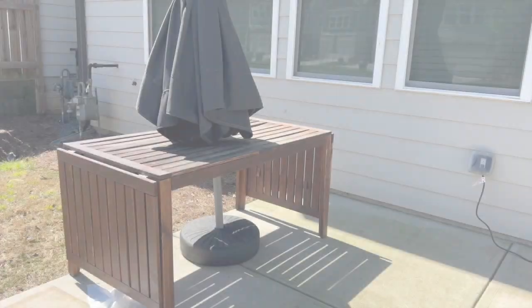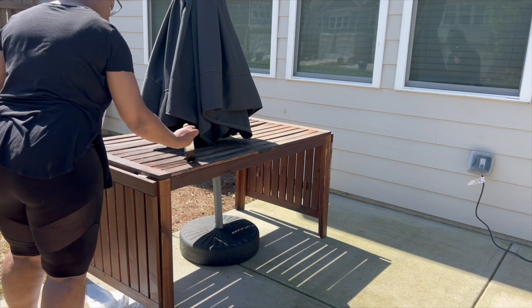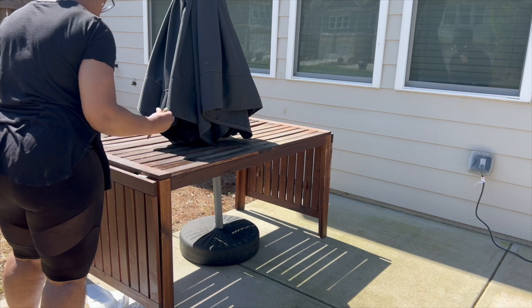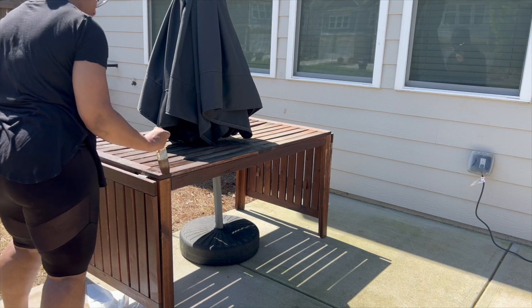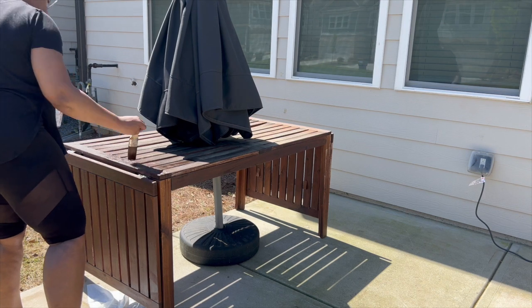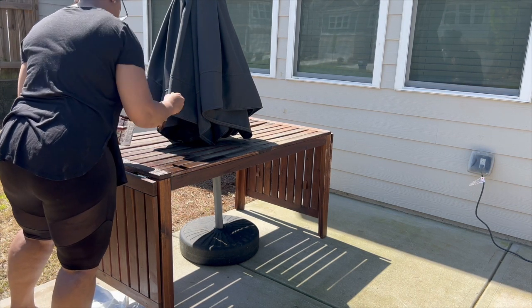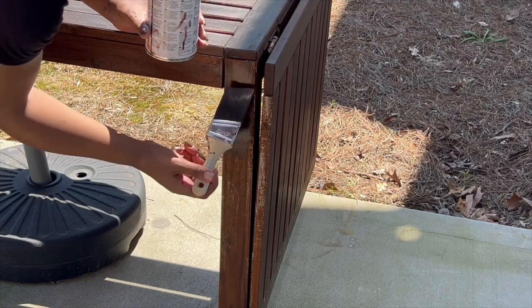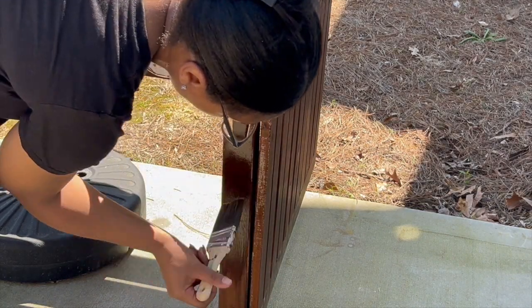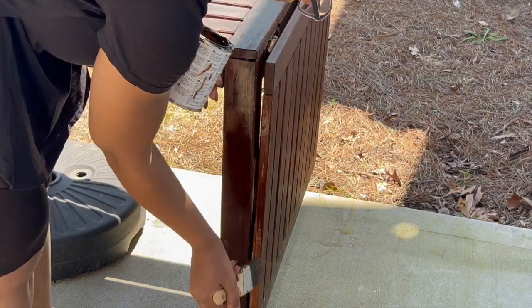Once this place is all cleaned up, I am going to start the process of restaining our furniture — it's well overdue for that. I did not do the best job of protecting this furniture from the weather, so a good restain should help brighten it up. Ikea no longer makes this particular patio set. This was the Apollaro, so I am using the dedicated stain for it, but you cannot get this stain at Ikea any longer.